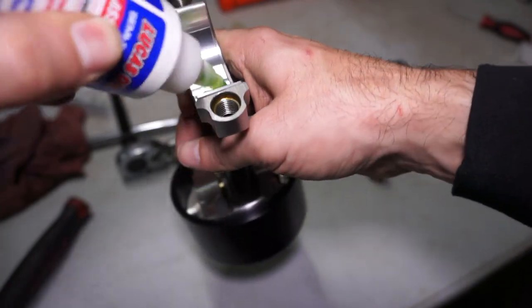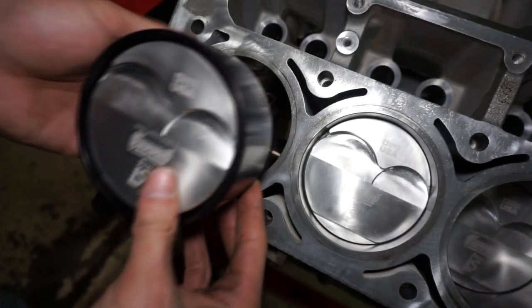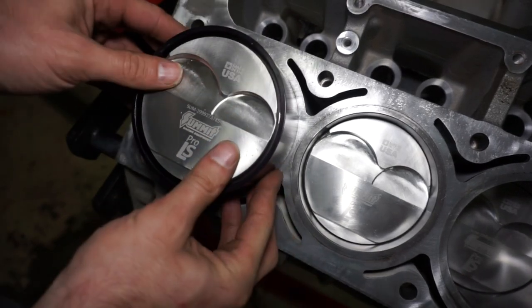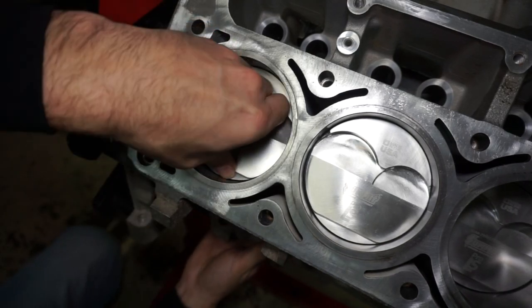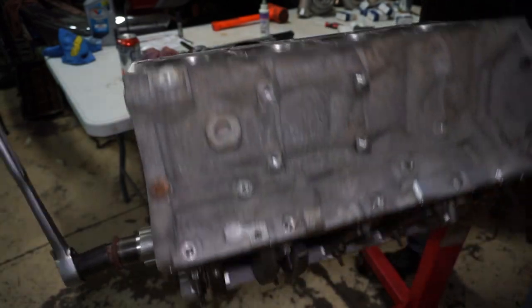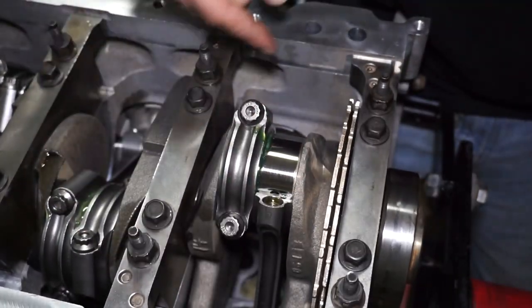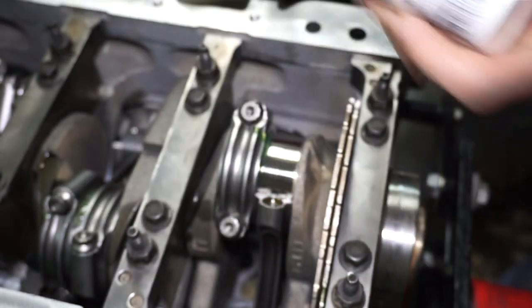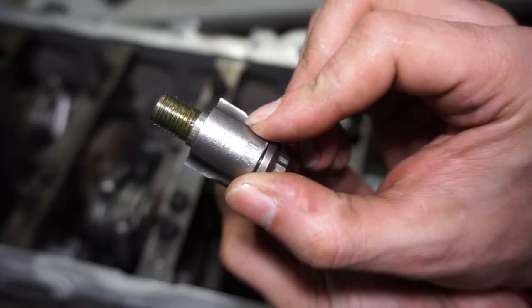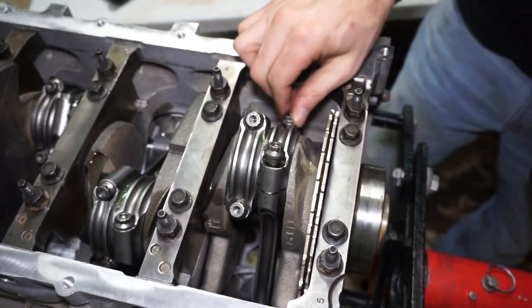I throw some assembly lube on the rod side of the bearing. With the crank journal at bottom dead center straight down, I take the piston and rod, stick it inside the bore, and with the tapered ring compressor just push it in. I grab it on the bottom side with my finger to keep it centered and push it all the way down onto the crank. I flip it over, give the rod a little pull to make sure it's seated and the bearing didn't rotate or fall off. I put more lube on the cap side of the bearing. There's numbering on one side of the rod and cap — I line up the numbers on both sides and tighten everything down.